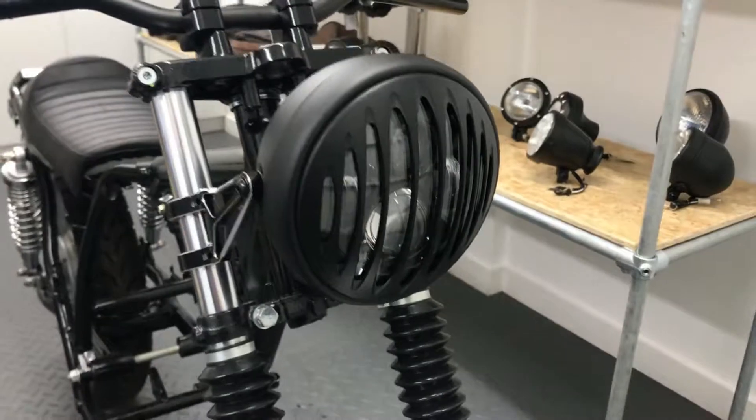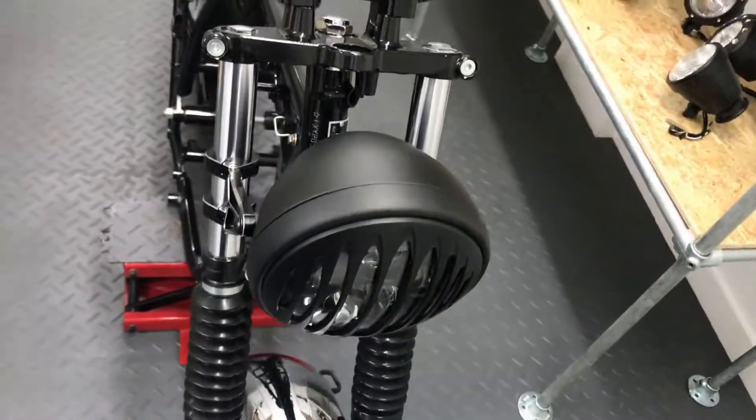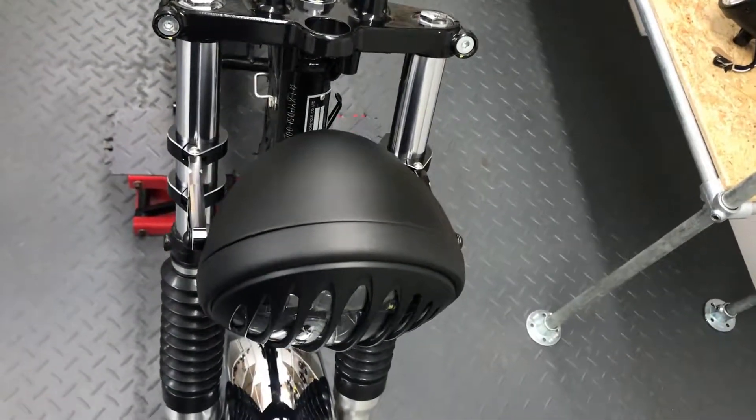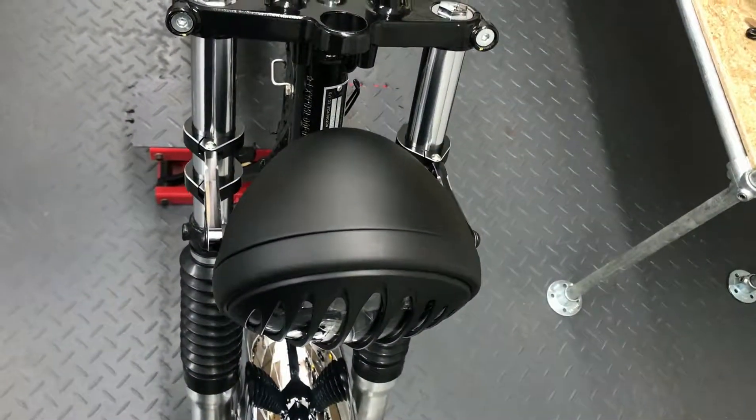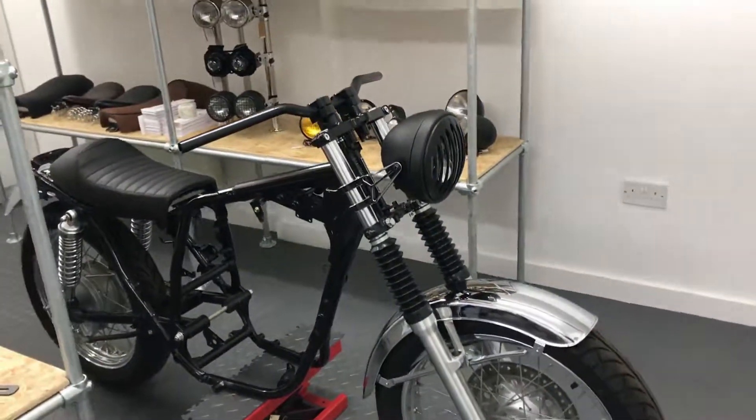Our side mount headlight sizes range from 5 and 3 quarter inches to 7.7 inches in diameter, and nearly all come with a glass lens. You can even opt for them with a mesh or prison grille, and all are canvas compatible.